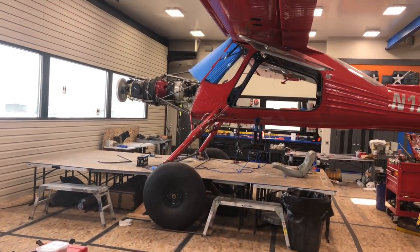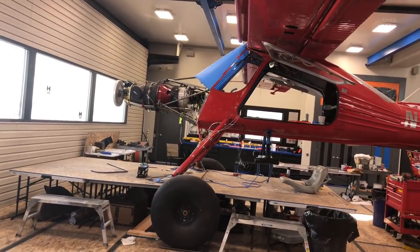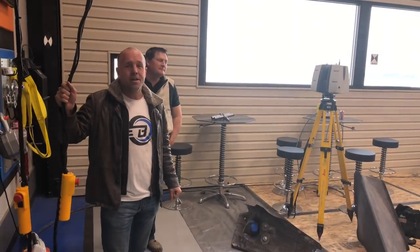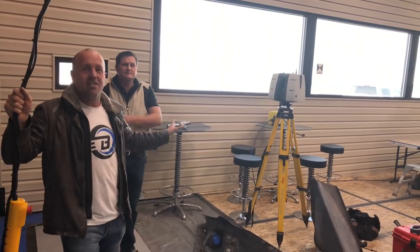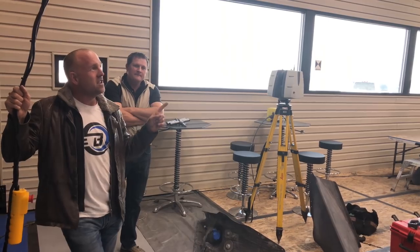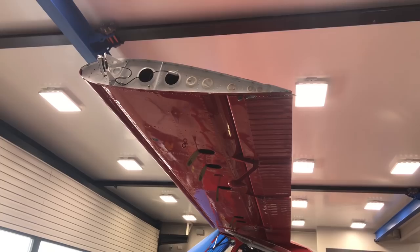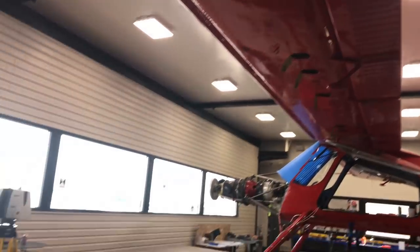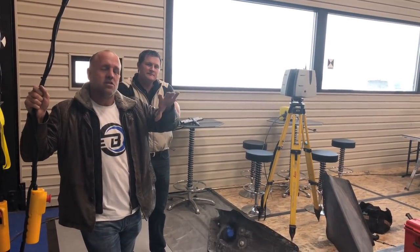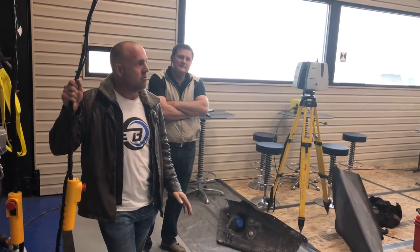Why we're doing that is we've got the new engine on the front and we've got the disc ring on the front of the engine that's representing the new location of the prop. We need to make a new cowling. So we're scanning the Wilga for two reasons: one, I need to design a new cowling, and two, I need to design my new wing leading edge I'm going to build. We're going to add 55 square feet of wing to this aircraft. So we're scanning the end of the wing, the ribs on the wing, the slat on the wing, the top of the wing, so I can make a new airfoil shape to the front of the wing, move the slat forward and add a lot more square footage.